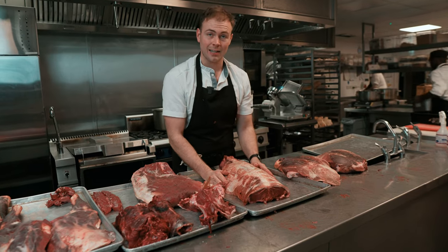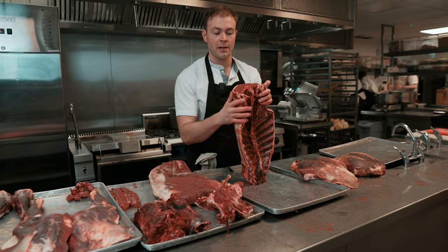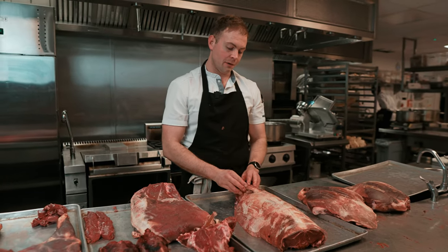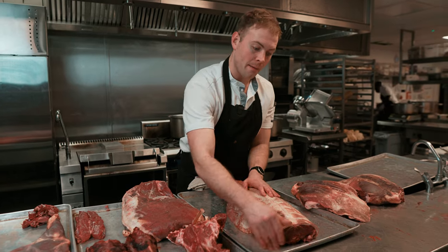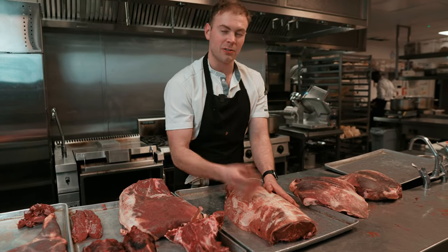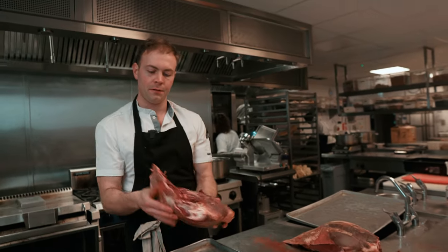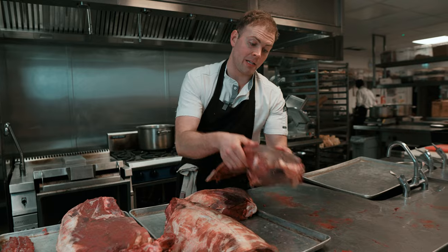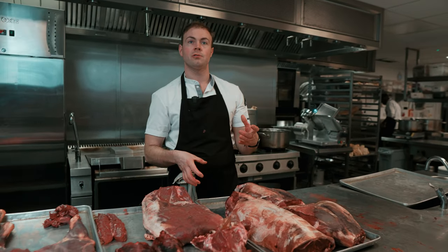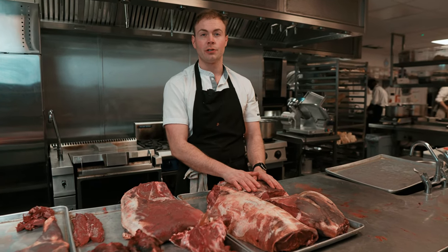Here we have a lovely saddle of venison — that's what most people probably associate when they've had venison before. I'm actually going to leave this on the bone because we're going to age this for a few more days inside the fridge. A bit of beef fat on the edges so the edges don't go too dry. We're going to age it because we want to get that slightly more mature flavour. Two haunches with the shanks removed — meat for our venison tartare, and we'll also get some really nice big single muscles which we use for steaks and also on our Sunday roast.